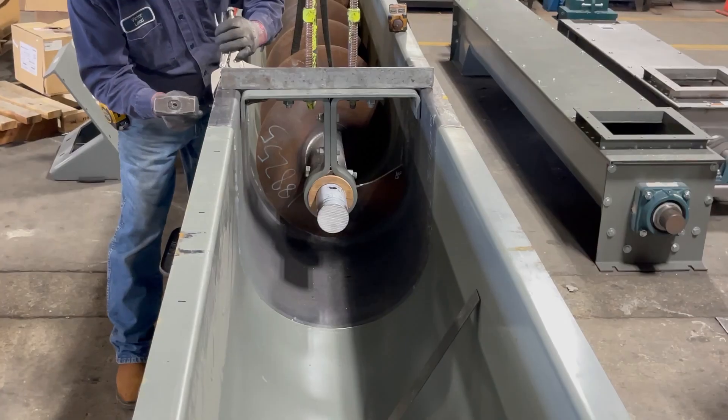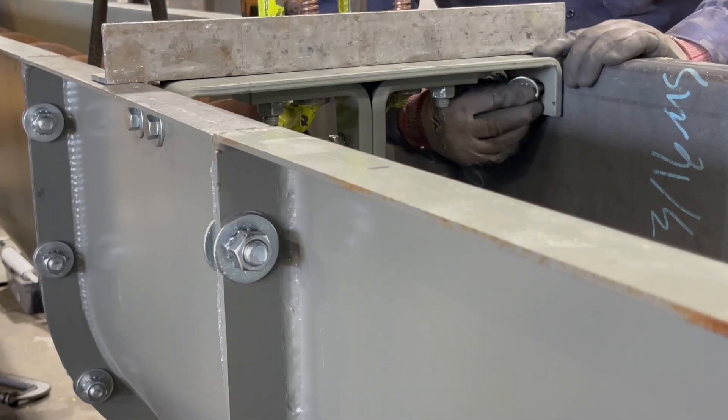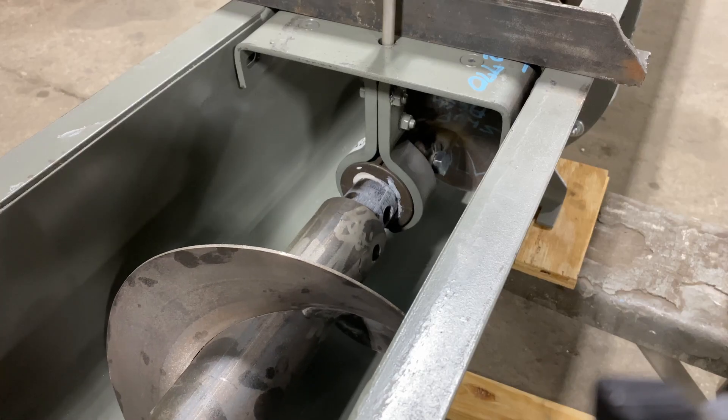Mark the hanger top bar bolt holes and drill accordingly. Bolt the hanger into place and tighten. Insert the second screw onto the coupling shaft and secure with coupling bolts.